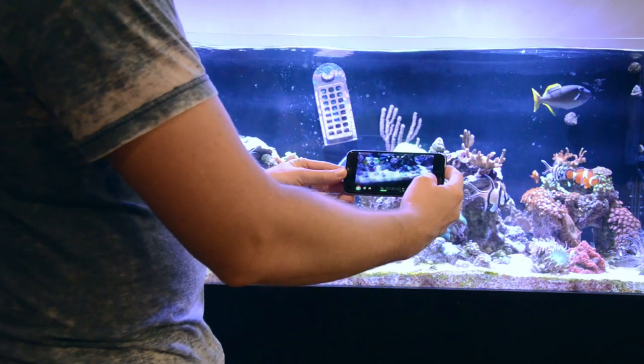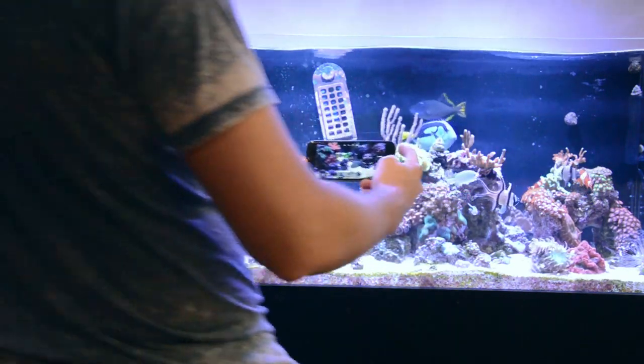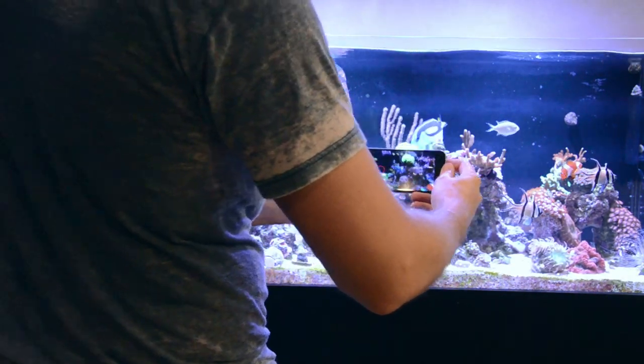I want to give you guys a demonstration of a handheld shot versus a gimbal shot to show you the difference. I'm going to do the first shot handheld with just two hands and try to be super stable, and then we'll do the same kind of shot with the gimbal.